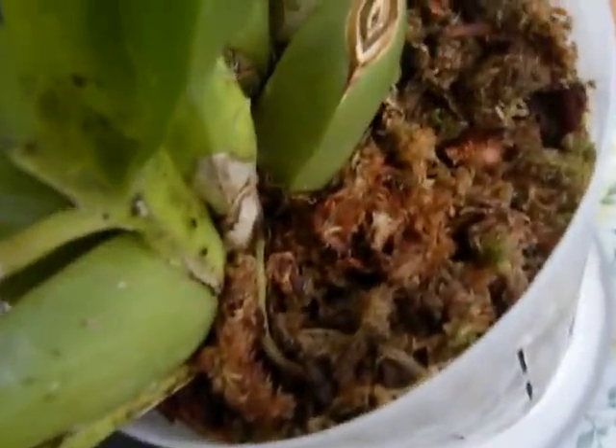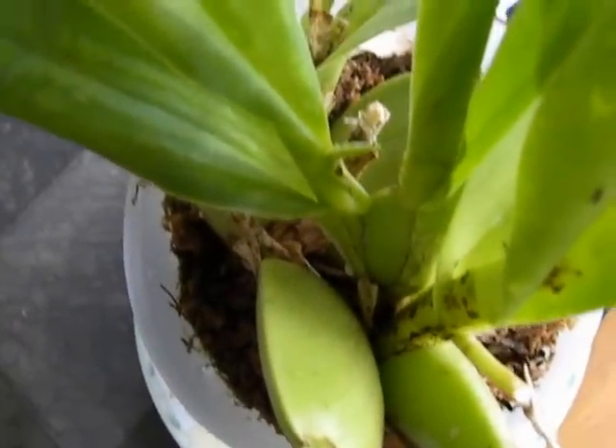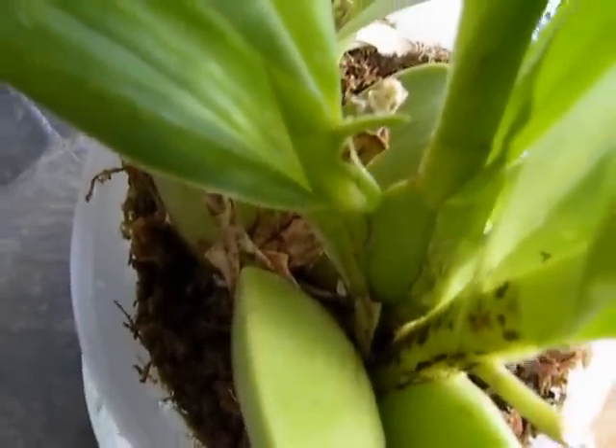I've watered the plant thoroughly and I'll keep a close eye on it and keep the moisture levels high. Hopefully this spike recovers.